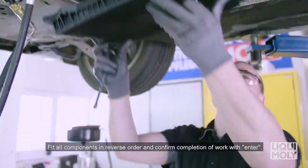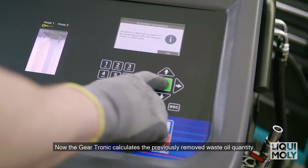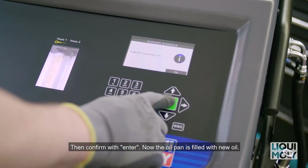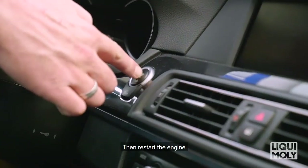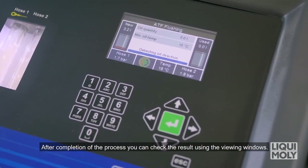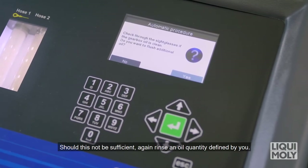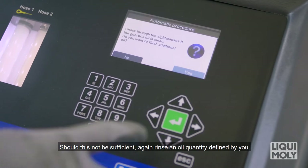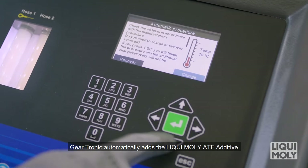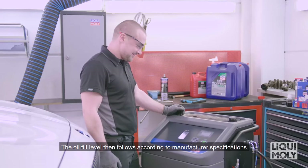Empty the remaining waste oil quantity of the transmission oil pan into the waste oil filling device on the top side of the Geartronic. Then clean the transmission switchgear unit and transmission oil pan with the Liqui Moly ProLine Gearbox interior cleaner. Fit all components in reverse order and confirm completion of work with Enter. Now the Geartronic calculates the previously removed waste oil quantity, then confirm with Enter. Now the oil pan is filled with new oil — restart the engine. Now the transmission rinse process takes place.